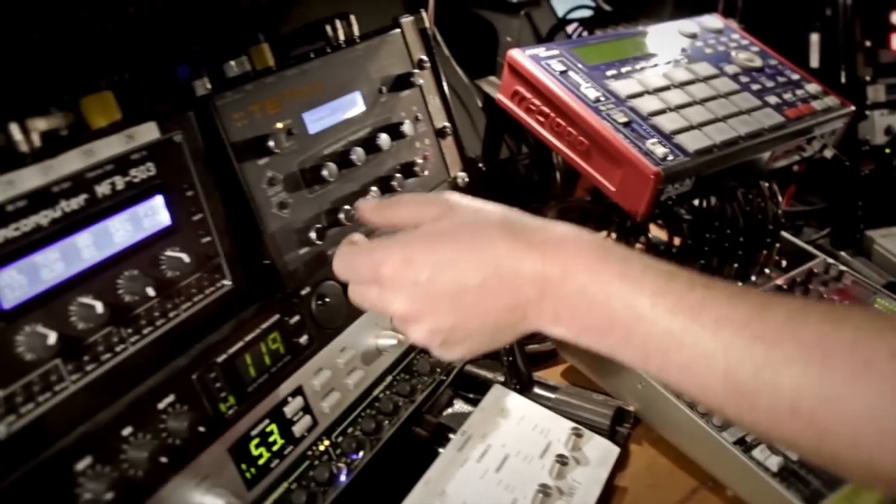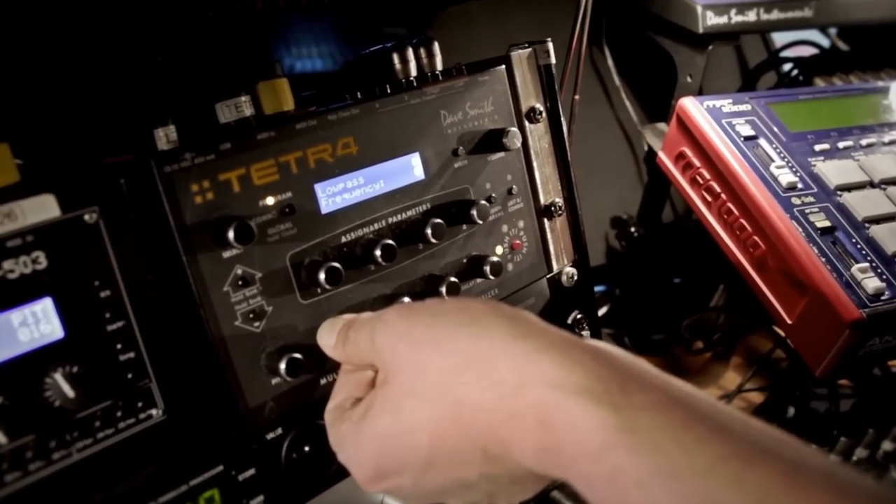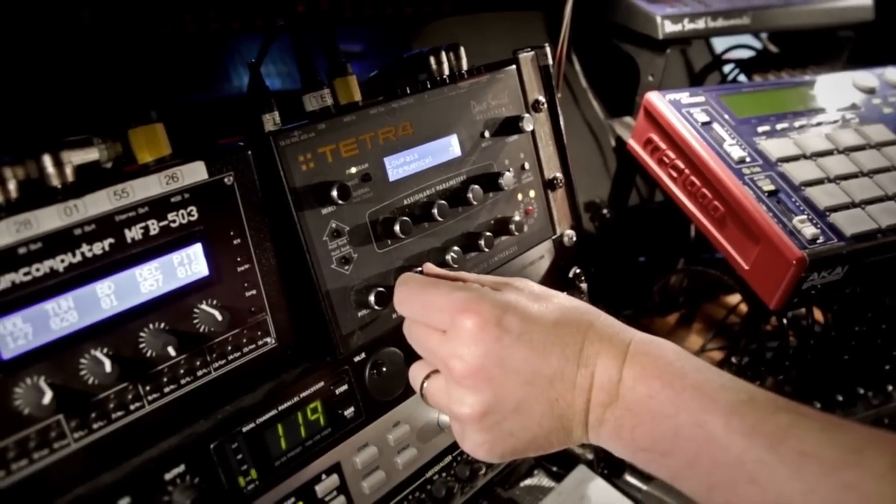I also use the Tetra — it's a Dave Smith Instruments synthesizer. It's pretty convenient because it's really small and there are a lot of knobs to adjust the parameters.